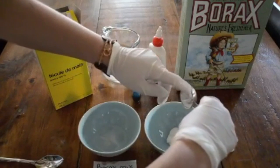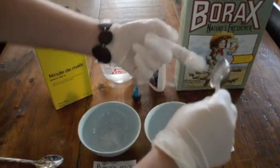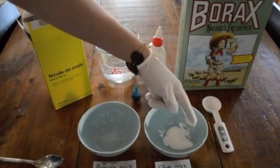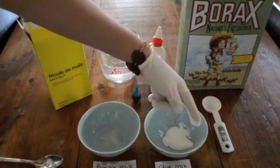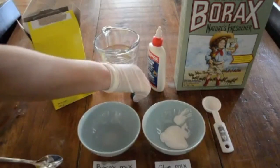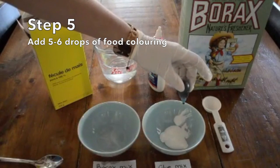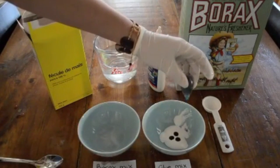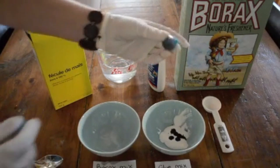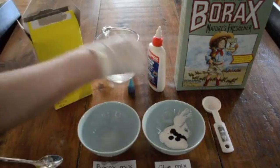You can scoop it out with your finger, making sure you get as much of it out as possible. A little bit messy, but that's why we're wearing the gloves. Now once that's done, you're going to take some food coloring. Add five to six drops depending on how much color you want in your ball — more drops make a darker color. This is also where you would add your sparkles if you wanted to.